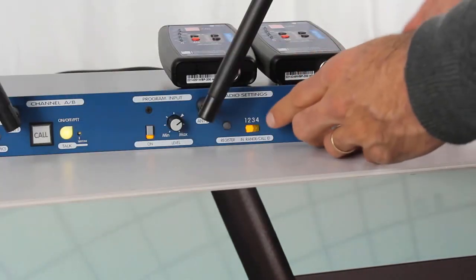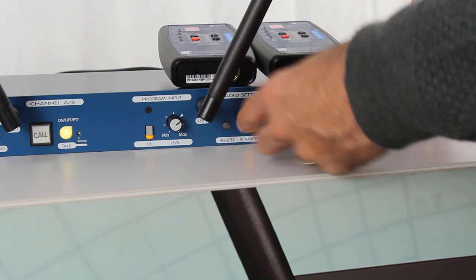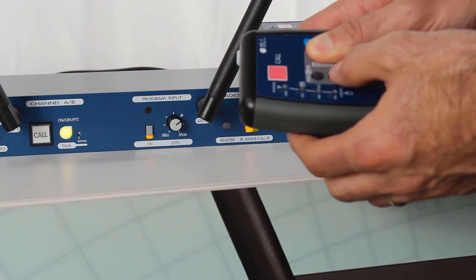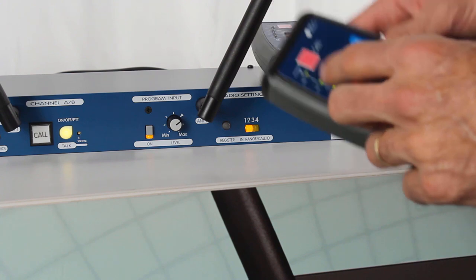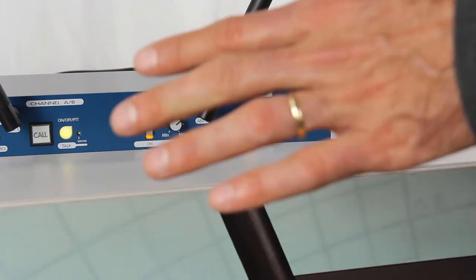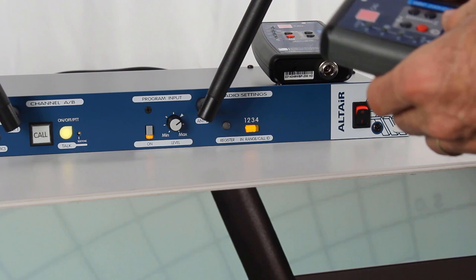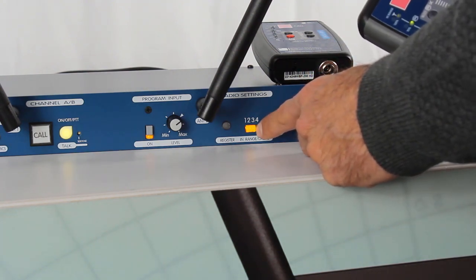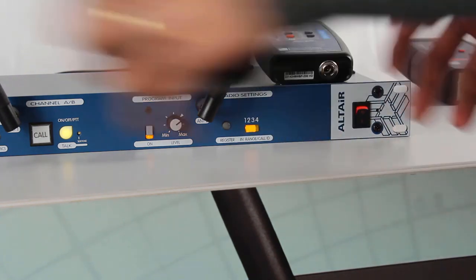We are going to finish by doing the same on slot number three. The base station is searching and we start the belt pack in search mode. The in-range LED is blinking fast, which means it is searching. Depending on the devices active near the station, the time may vary, but as you see it didn't take long for the belt pack to find the station. We create a call — everything looks fine.